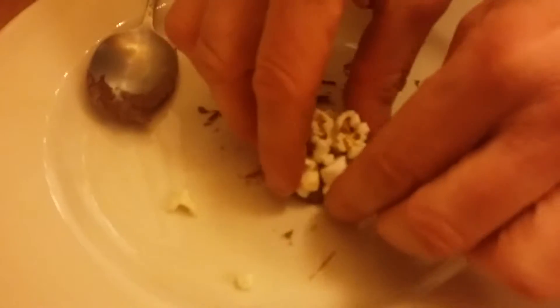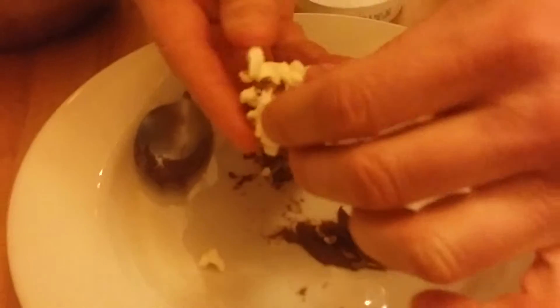What you do is put the popcorn around the Nutella like this, and you eat it — save the Nutella and the delicious popcorn. Here we go folks, are you ready? It's a good combination of salty and sweet, there you go.